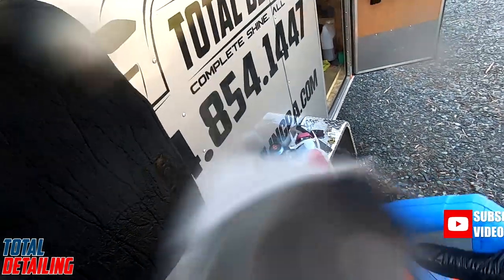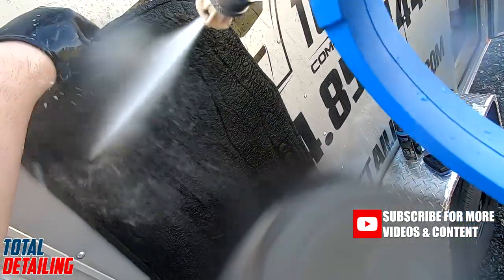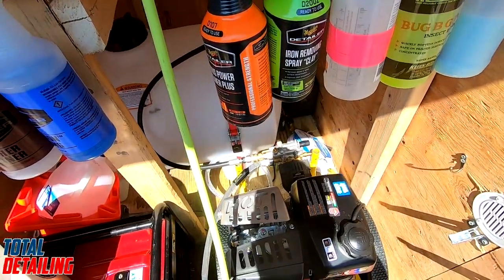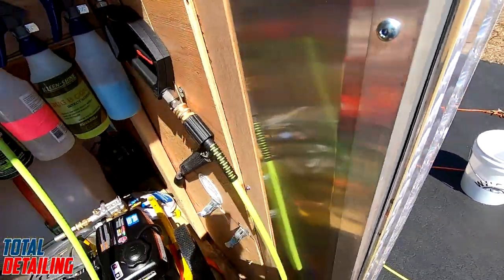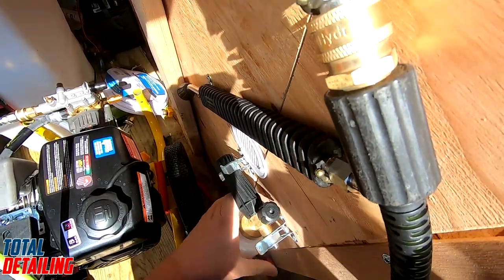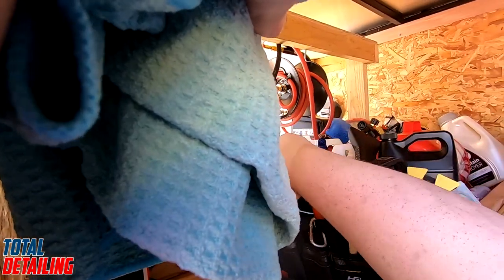Hey guys, welcome back to Total Detailing. I operate a mobile detailing business and I tow a trailer. I have hooks and straps inside my trailer for almost everything. The most annoying thing was that no matter what I did, I couldn't get my pressure washer spray gun and wand to stay where I wanted it. Every time I opened the door, it was on the floor.